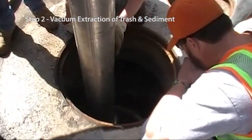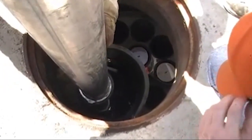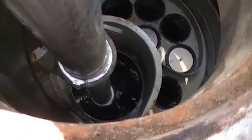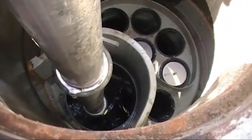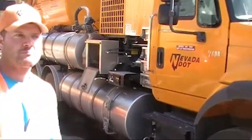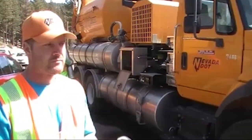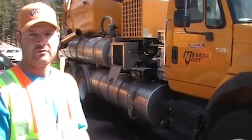Step 2: Vacuum extraction of trash and sediment. We just got done vacuuming out the jellyfish on the SR431 test site. How long did that take to clean out? About 20 to 30 minutes to clean out. Okay, thank you very much.